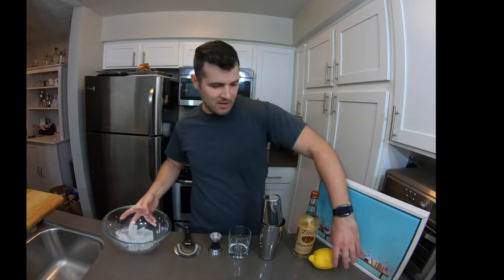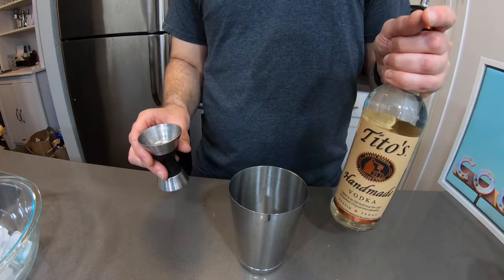a jigger, a strainer, some ice, a lemon, and a knife. Now a lot of people are going to say you need to put vermouth in this, but a modern-day martini — nowadays you go to a bar, no one's putting vermouth in it. So all you need is vodka.